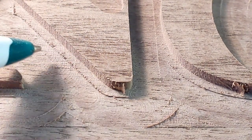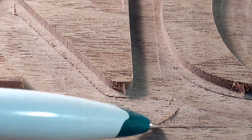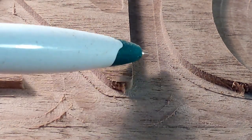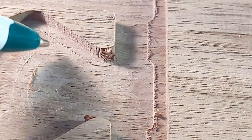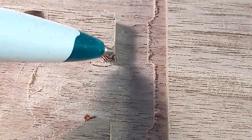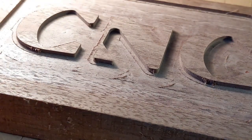Do you find yourself getting frustrated with some of your cuts on your CNC router around your lettering or cleanup surfaces where they're uneven, there's burrs, and it just doesn't look good, and you don't know what's wrong? Well, there's a very specific reason this is happening.